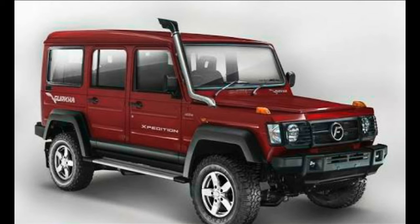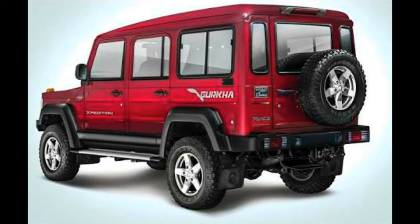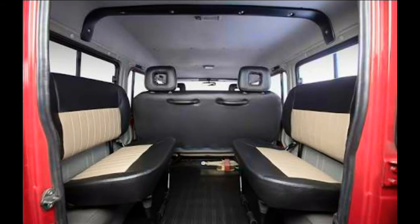The Force Gurkha takes its design inspiration from the Mercedes-Benz G-Wagon. The company has revised the exterior of the SUV, which now gets a bold new front fascia along with new front and rear steel bumpers. The air intakes get a chrome finish, side body cladding, new graphics, and front and rear fog lamps. The Gurkha also features large outside rear view mirrors, slip-resistant footboards, and new tires as standard.